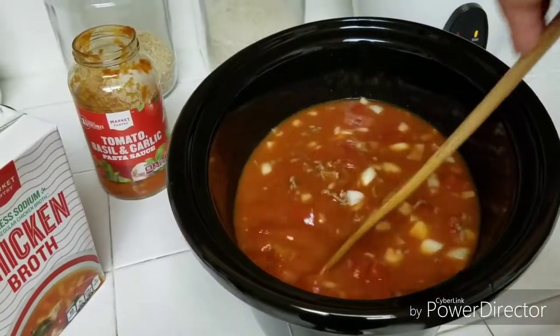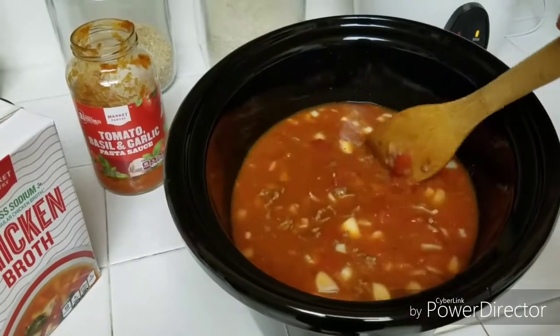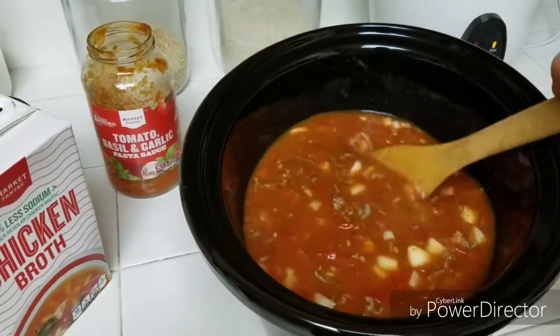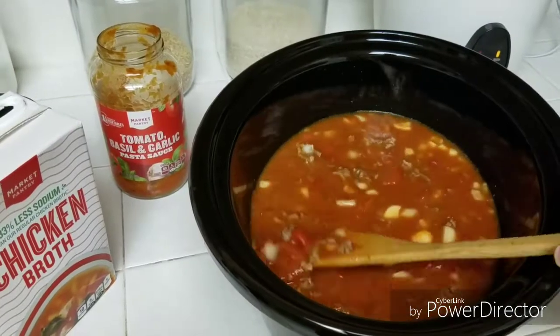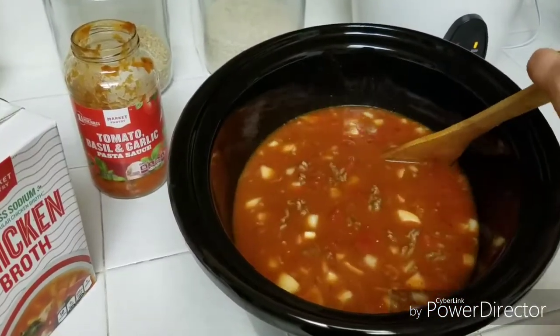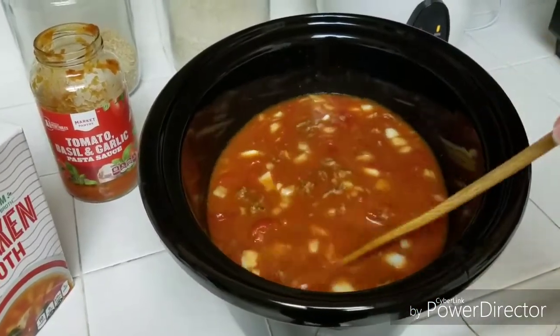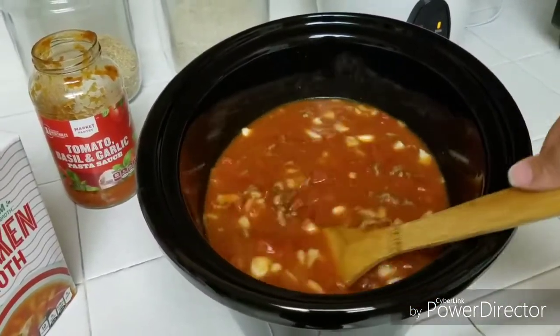That's all of the ingredients. I'm just going to pop it in the fridge and let it hang out. In the morning I'm going to put it back into the Crock-Pot base and let it cook on low for probably at least seven hours, if not eight. When I'm at work, my Crock-Pot turns automatically to warm when it's reached the time limit. So I will see you back tomorrow with more ingredients to finish off the recipe.